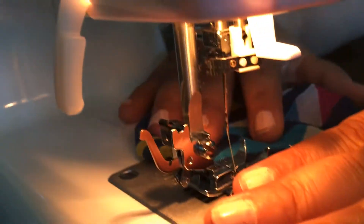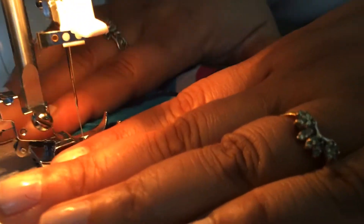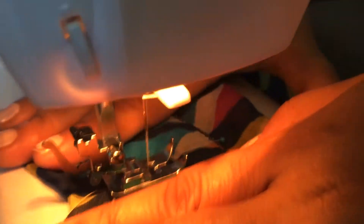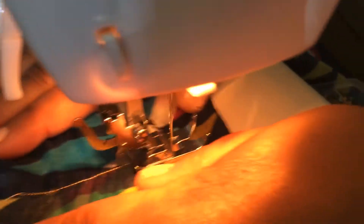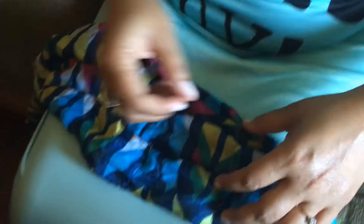It doesn't even have to be perfect or precise. This is just so we can put the filter in — an area for the filter. And we're done with the sewing process. I'm going to take my little pins out and cut my little edges.